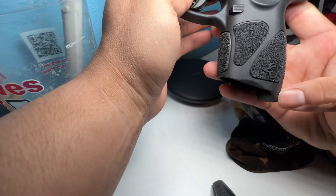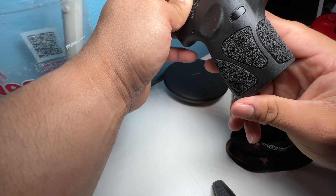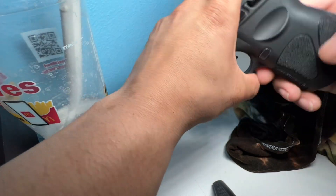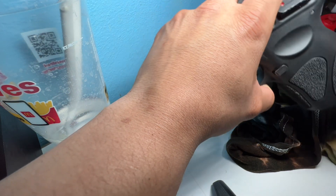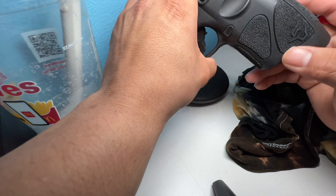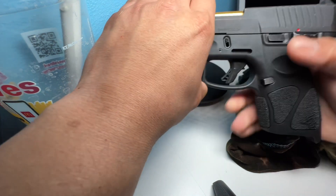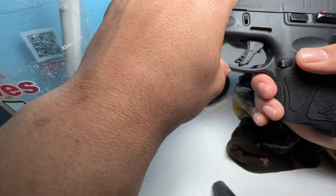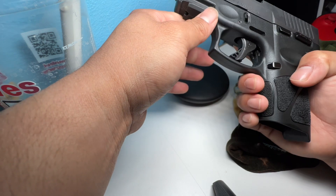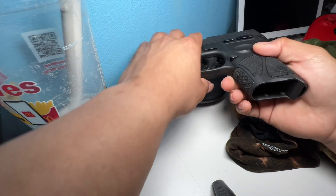There you go, guys. Yeah, it looks pretty good. Like I said, this is what I do to clean my grip — make sure it looks good, feels good, and stays functional. It's not going to interact with the inner parts or anything, but just to make sure your gun is clean and maintained in general. I don't maintain it daily, but I try to clean it here and there.